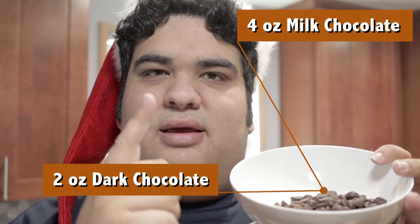Add four ounces of milk chocolate and two ounces of dark chocolate. Here's a hack: buy them in chip form — that way you don't have to bother hacking them up. If you prefer more dark chocolate to milk chocolate, that's fine. But liking dark chocolate over milk chocolate doesn't make you some sort of holier-than-thou saint that's above the average foodie. Are we crystal clear?